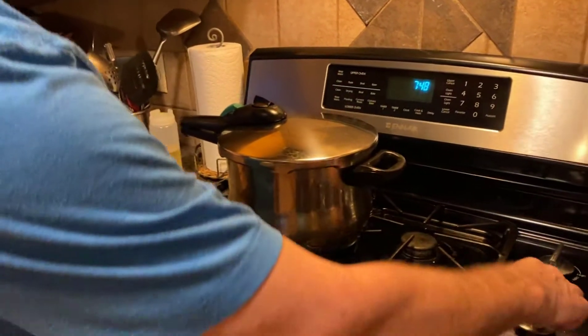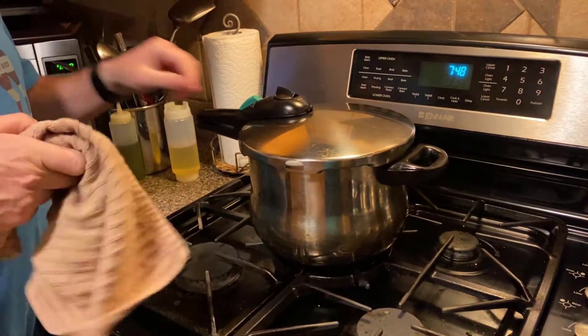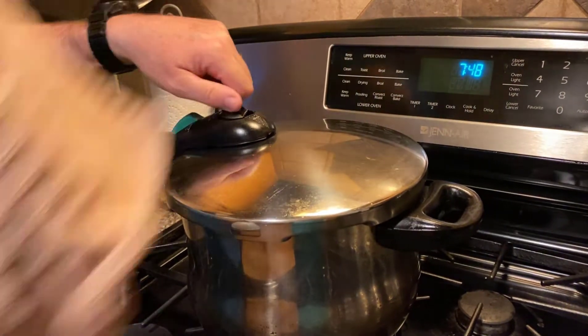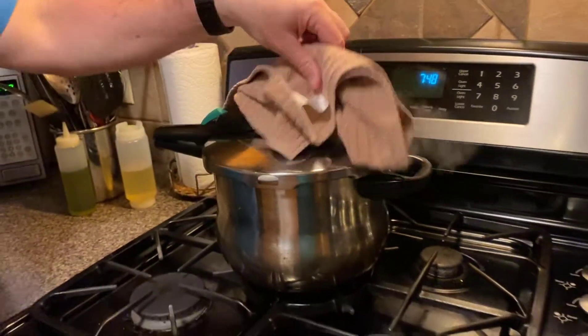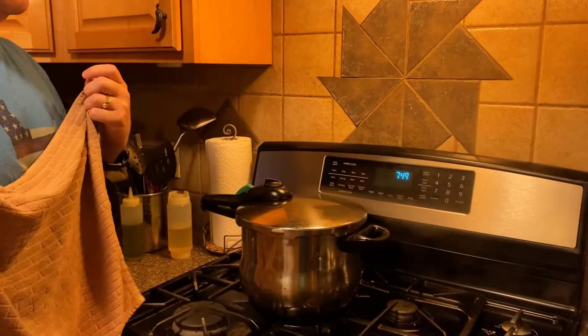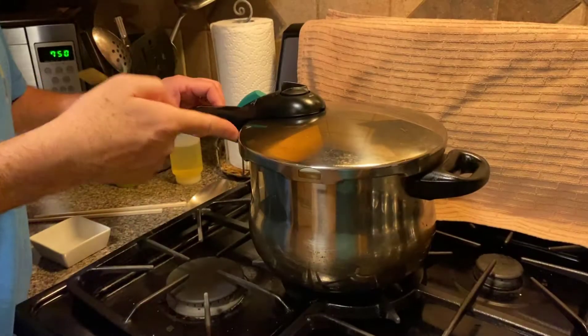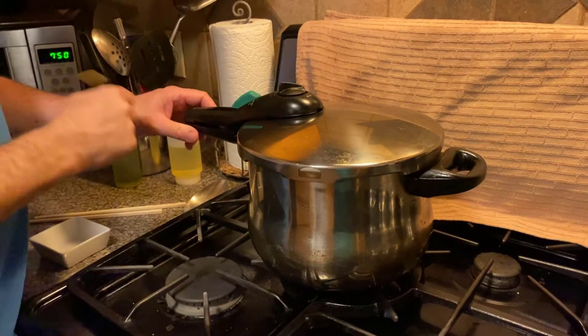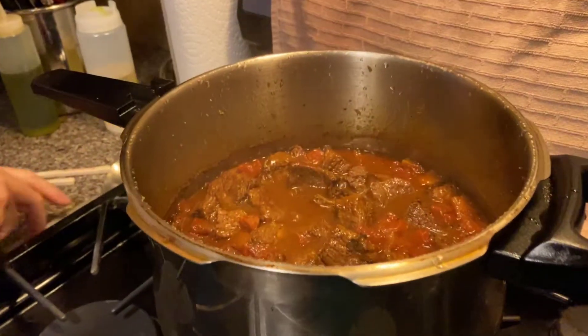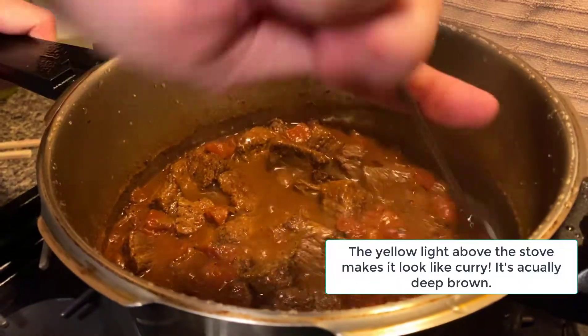The timer just went off — turn this off. This puts out a ton of steam when you off-gas it, so I'm going to put a shower over it just to catch the steam and keep it from hitting the stove. When the pressure's off, we're going to release the lock and open the top. And that is our beautiful, beautiful chili.